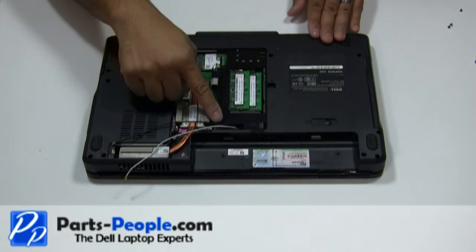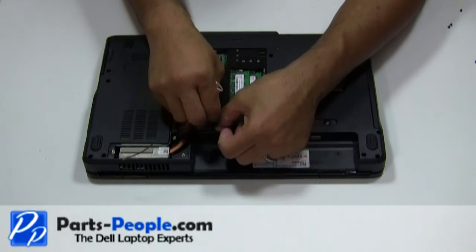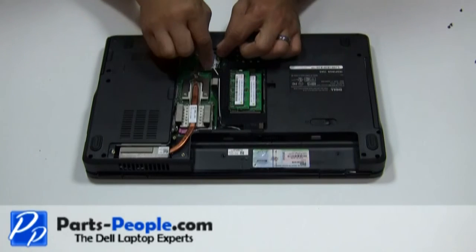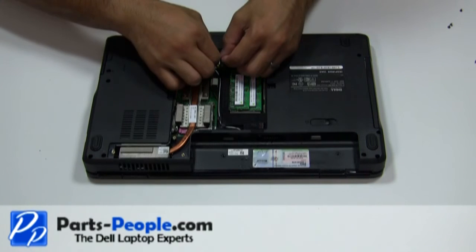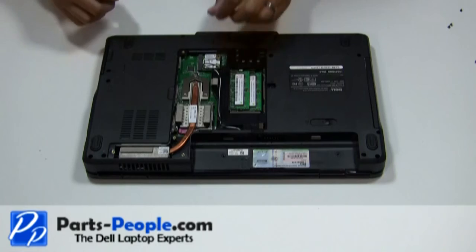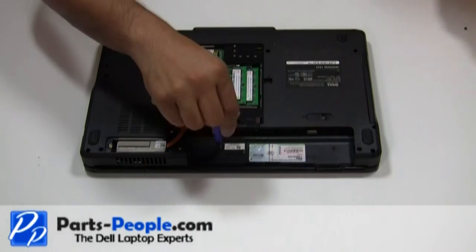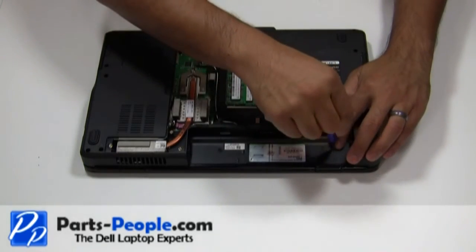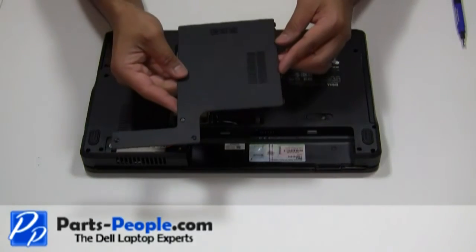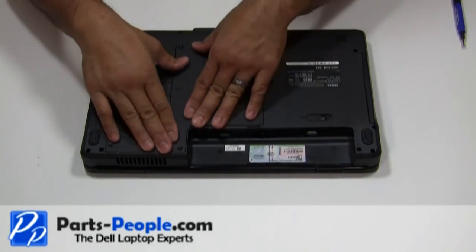Re-route the antenna cables through the bottom routing channels. Connect the antenna cables to the mini wireless card. Replace the two screws that hold the power button cover to the laptop base assembly. Place the bottom base access cover onto the base assembly starting from left to right and tighten the four screws.